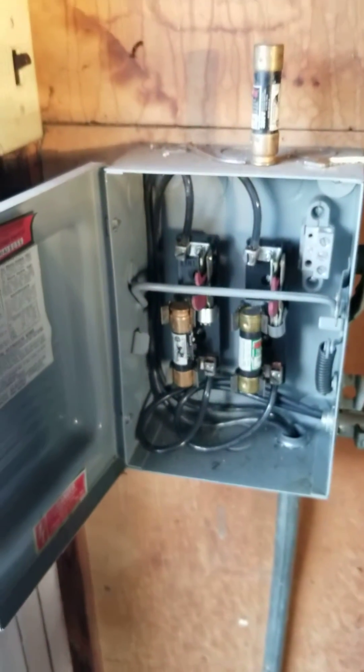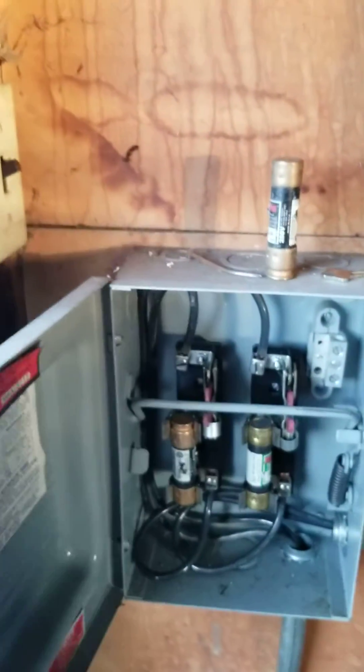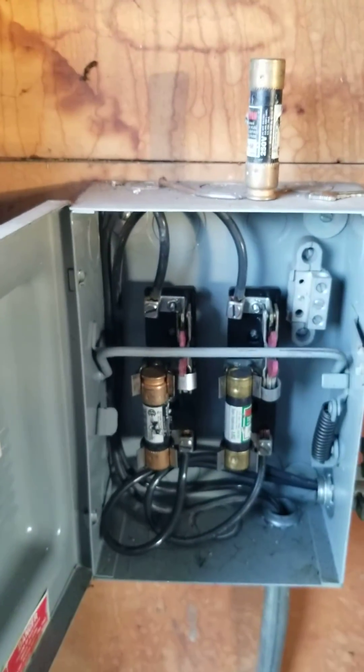Allegiance Home Inspection here. I am just looking at a fuse electric panel and I wanted to point out what I'm looking at and some of the basics about them. So I'm going to go ahead and turn the camera around here. These are called cartridge fuses — this is a cartridge fuse panel.